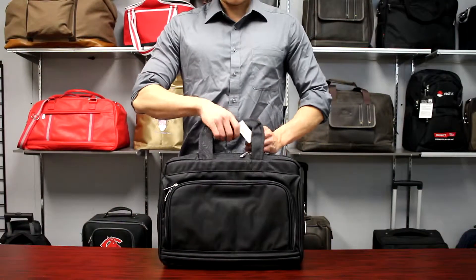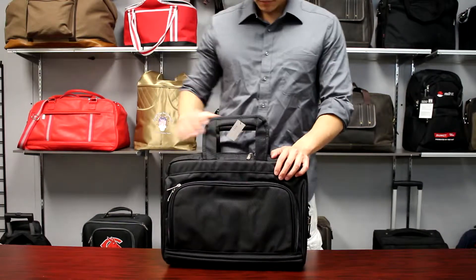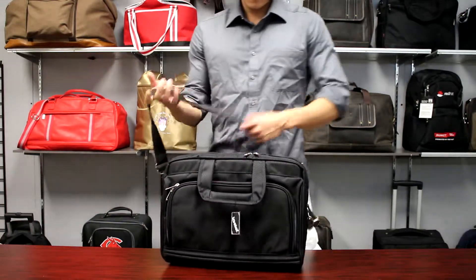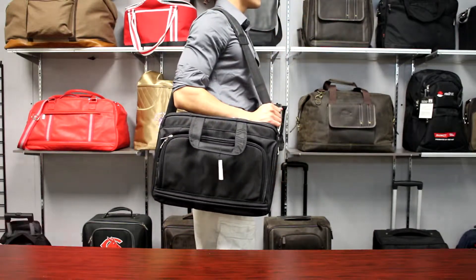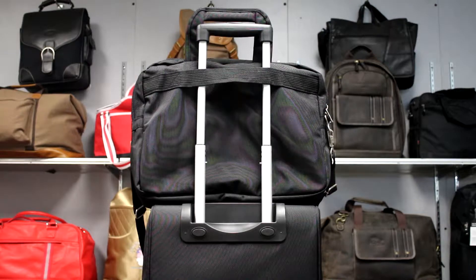This brief has dual carry handles on top, an adjustable shoulder strap, and also a luggage strap for easy travel.